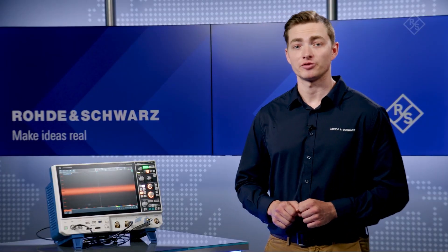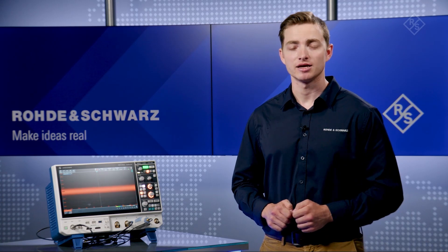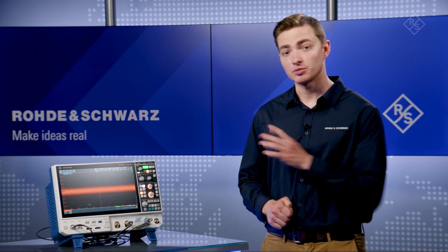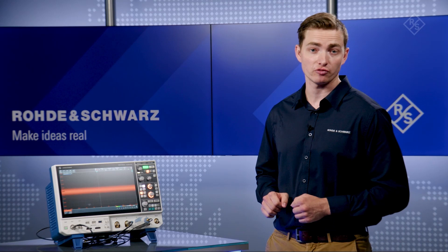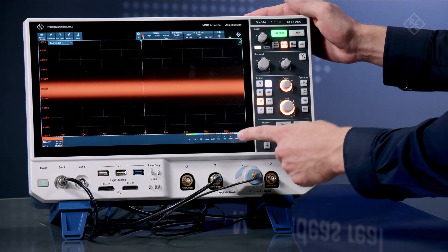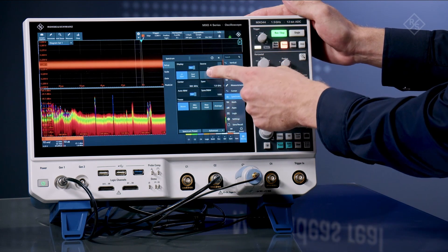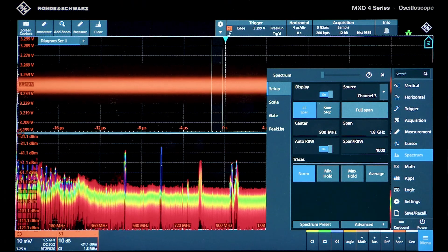A spectrum is an ideal tool to find the source of these ripple voltages, but aligning the frequency domain with the time domain is a cumbersome process. The superior spectrum capabilities of the MX04 allow me to look at a wide span for EMI issues. Let's enable the spectrum and full span. I can then zoom into the low frequency switching here at 425 kilohertz.